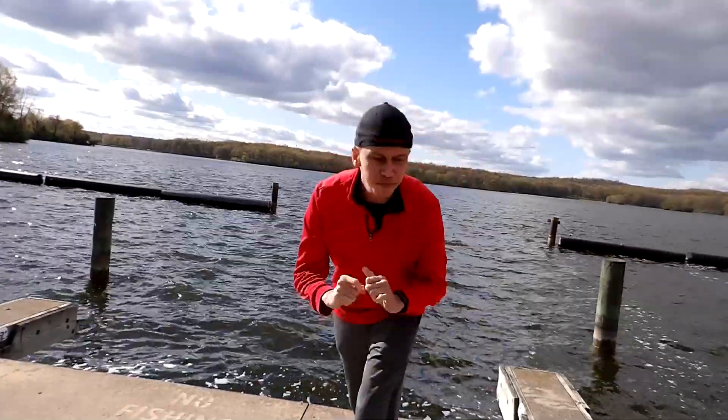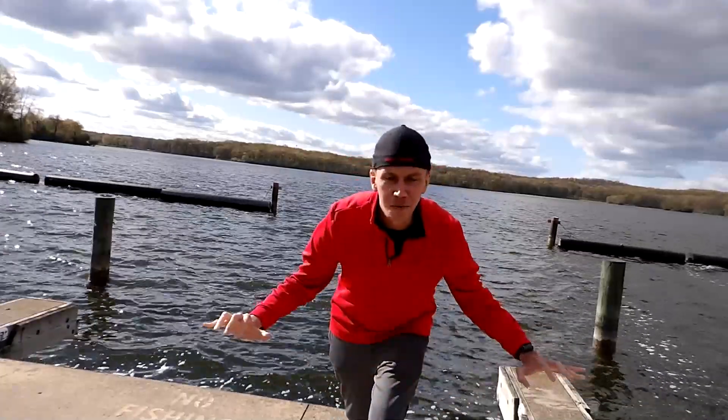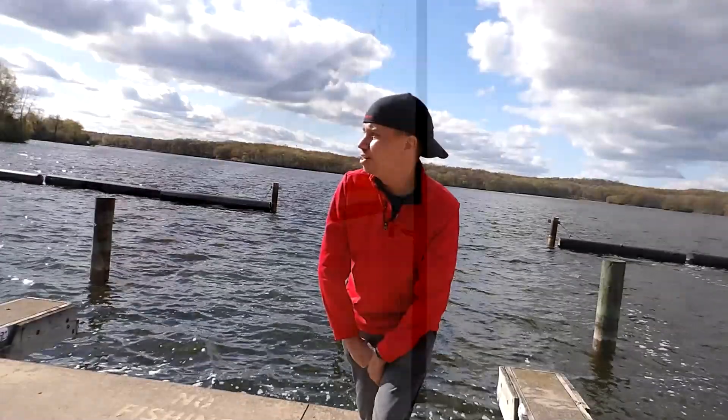Ladies and gentlemen, welcome to the Rob Diddy Podcast, an outdoors edition. The Rob Diddy Technology Review — honest and non-sponsored product reviews that you can trust.